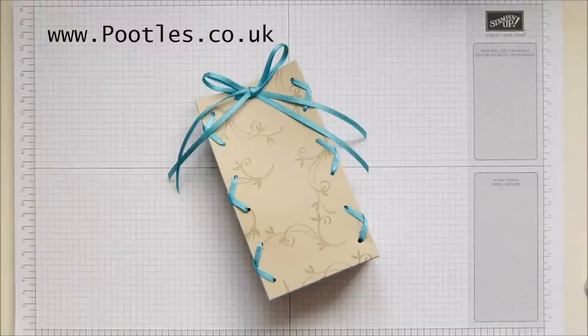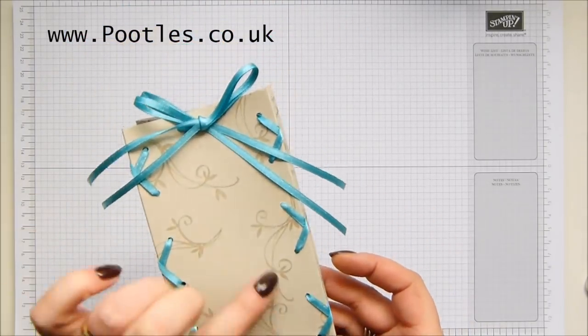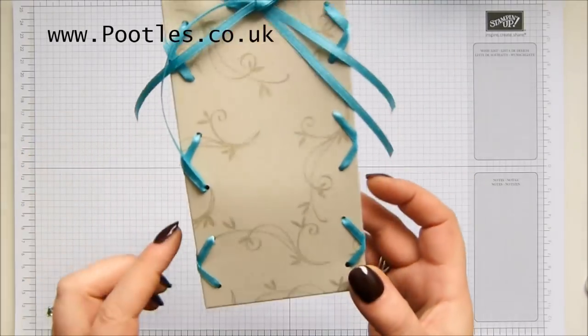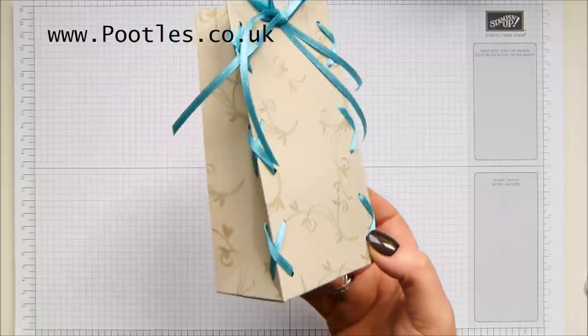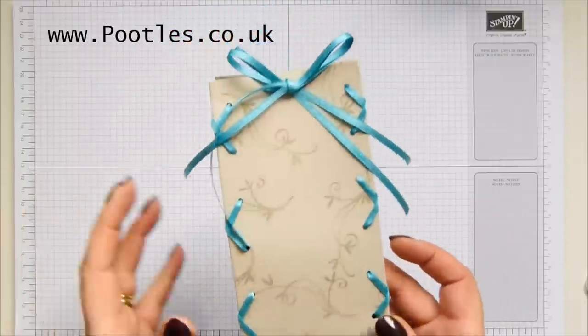Hi there, it's Sam from Peotles.co.uk. Thank you very much for joining me today. Today's project is this one — it's a laced bag with free stamping and free ribbon. It's laced up. I had the complicated headache so you don't have to, and I'm going to show you how to make it.